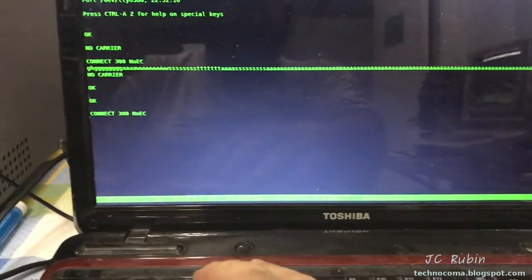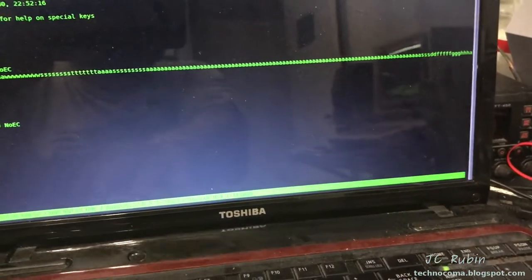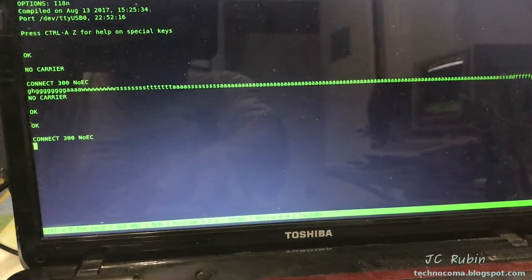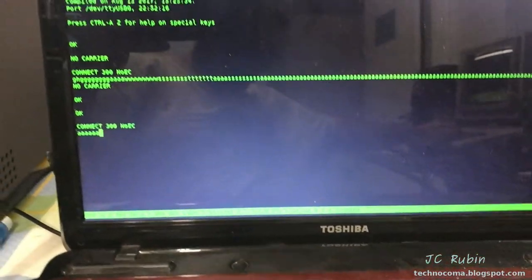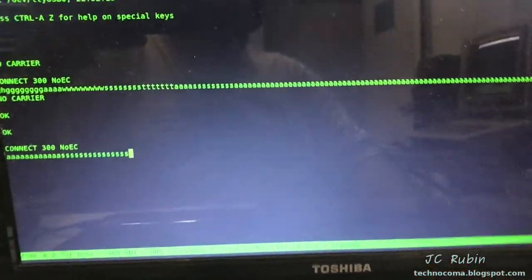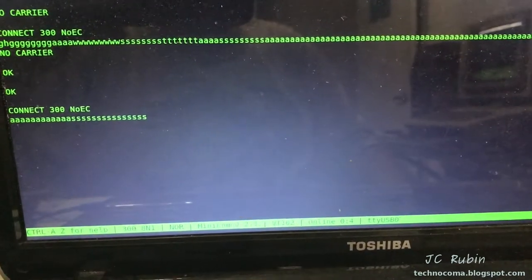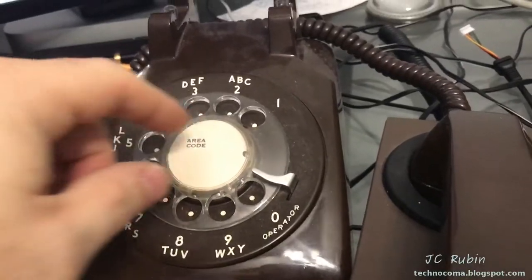It looks like we have a connection, and we do — seeing A's coming back. So the 300 baud connection is working. Let's dial in level 29 and see what happens.